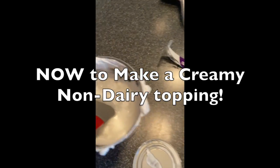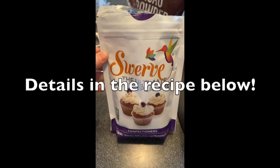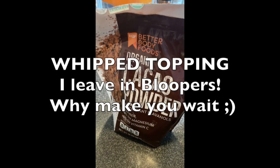You can see the liquid from the cream, so you just want the cream. You can add confectioners sugar, and you can also add cacao to it to get a chocolate whipped topping.